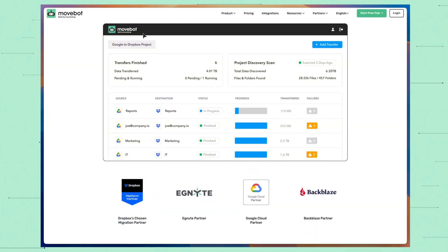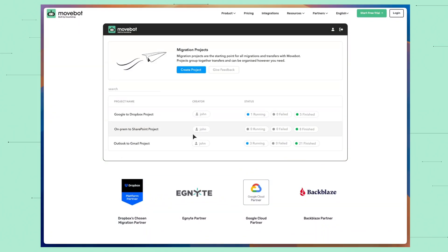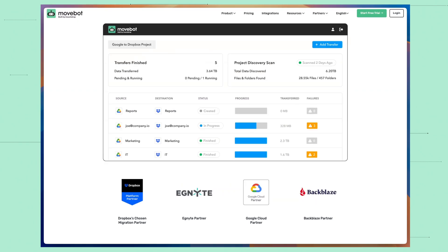Another staple of my toolkit is MoveBot.io, which is today's video sponsor. They're amazing when it comes to moving files from one cloud to another, or even from on-prem into the cloud. They work great with just about all of the other major cloud providers out there, with support for over 30 platforms. There's nothing to install — just connect your storage systems and select which files and folders you want to move.